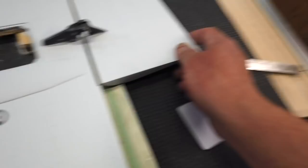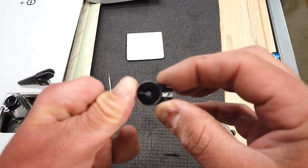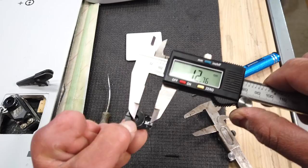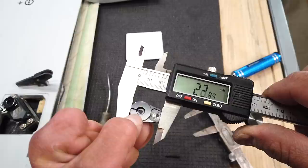Next we need to figure out why the aileron is binding so much. Here's the servo horn I made — the match to the first one. Once you have all the dimensions these are easy to whip off. Center-to-center hole spacing is about 12.5 millimeters, and the total size of the servo arm to clear the skin is 22.5 to 23 millimeters in that range.